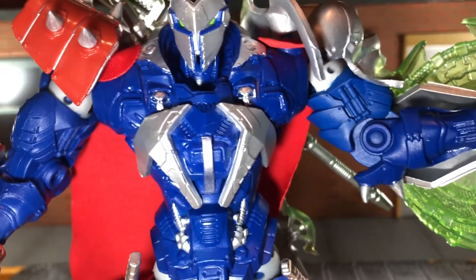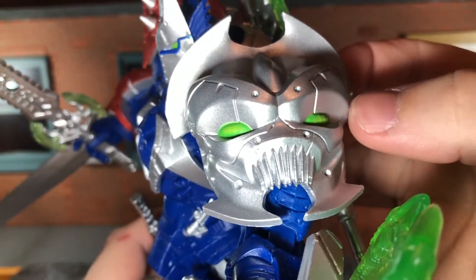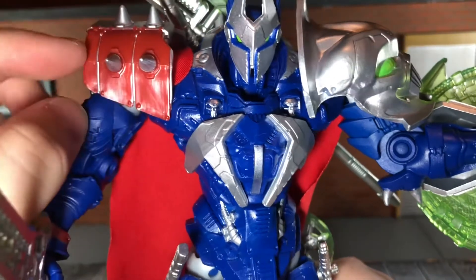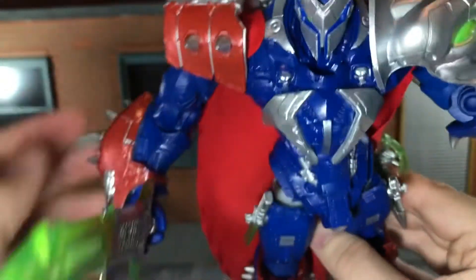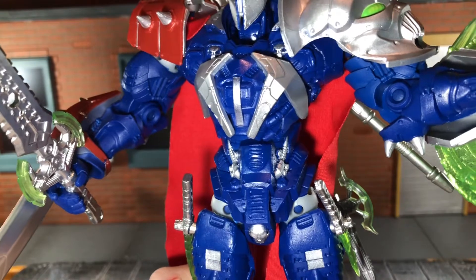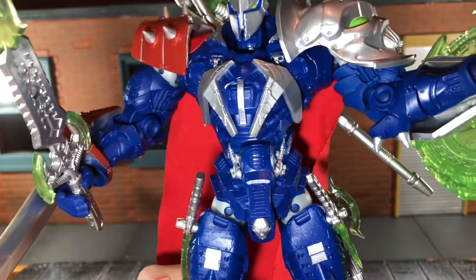You can see the skulls where his cape is normally attached, and there's a huge skull shoulder pad that looks really nice with good sculpt detail. The right shoulder pad with the spikes has silver painted in the lines, which looks really awesome. He could have used just a little more paint because aside from the silver and red, there's not much other paint, but it still looks really good because of all the sculpted detail.